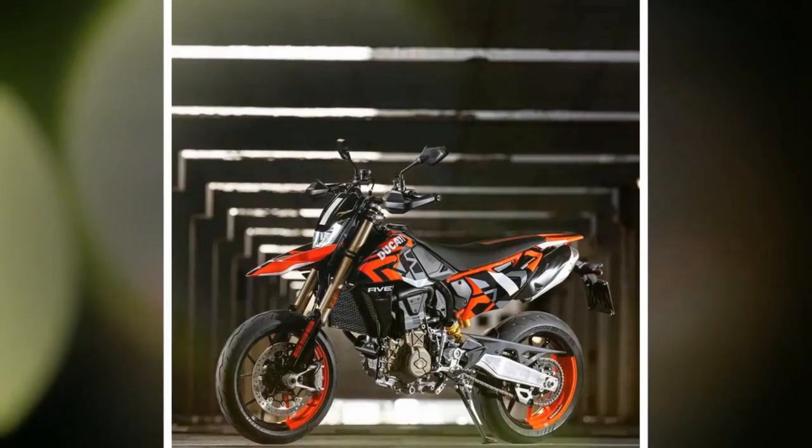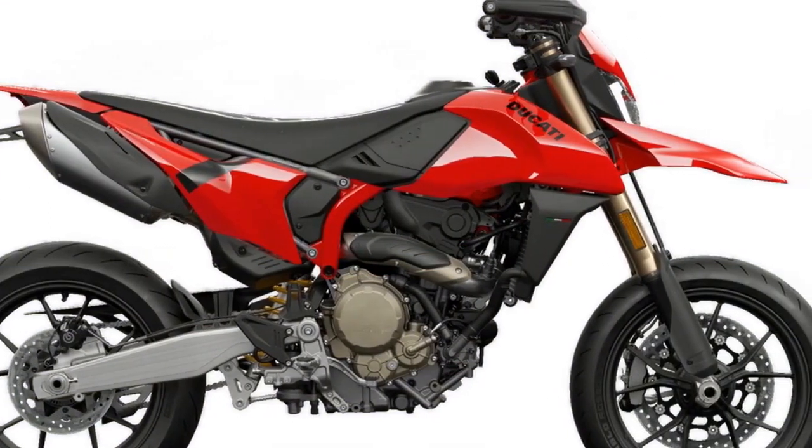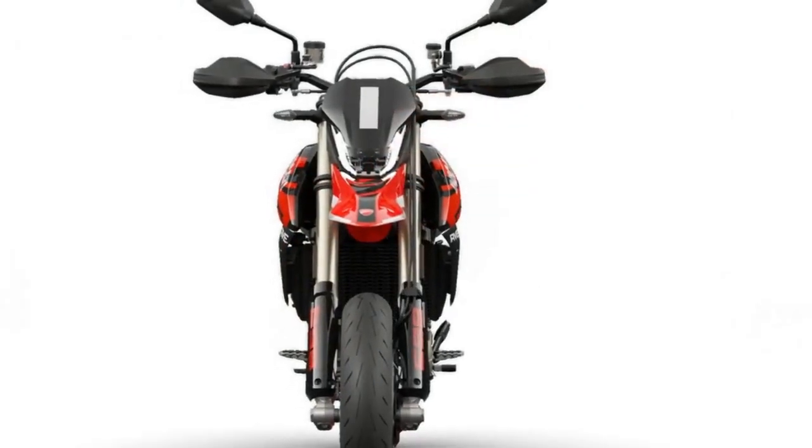Reflecting its performance-oriented ethos, the bike's design showcases sharp lines and minimalist contours. Compared to its larger V-Twin counterparts in the Hypermotored series, it exudes a distinctly dirt bike-like presence.